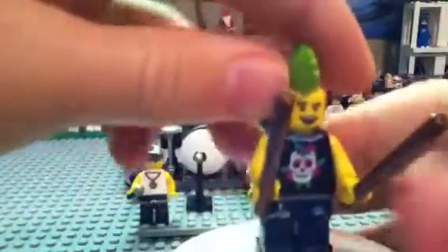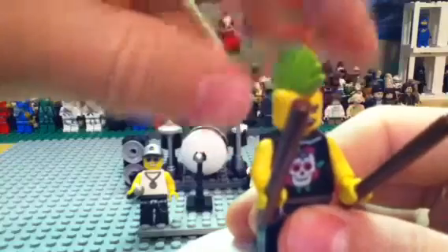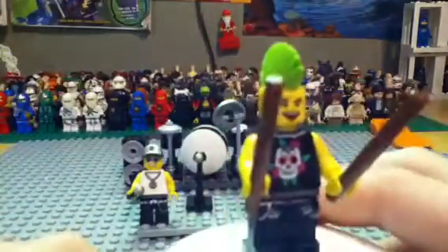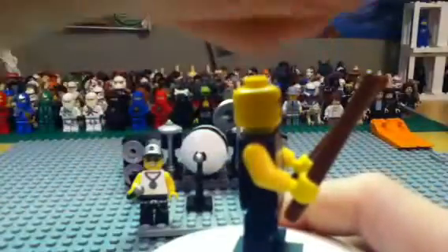Then you get this guy with a mohawk — so this is pretty cool. It's a green mohawk; the other one had the pink, so this one is unique. It does have a cool shirt, some jeans too with some printing. The mohawk is a rubber piece.